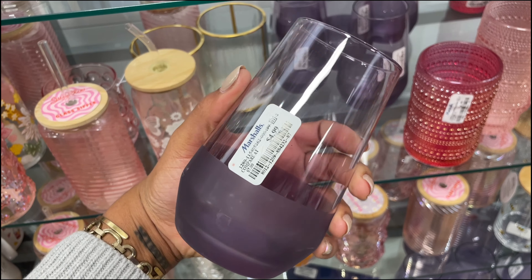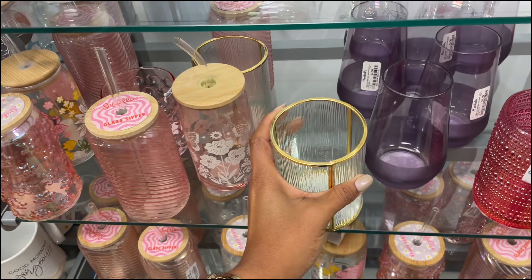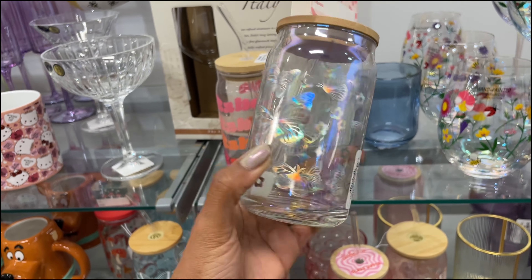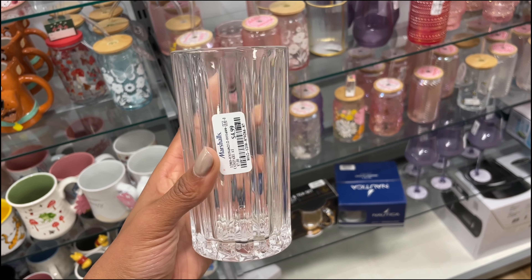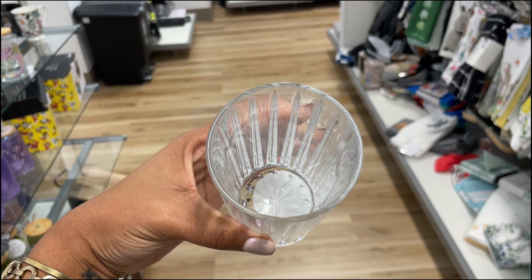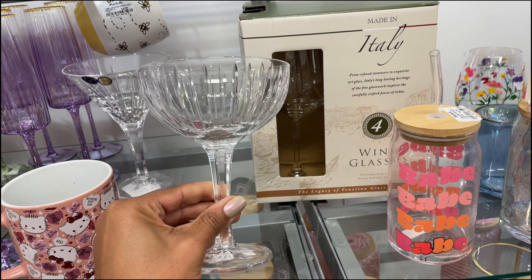Seven dollars for this wine glass — so pretty. Not only do they have many of them, they have a mug — a very weighty mug — slightly iridescent, $8. They also have the stemless wine glass for $6, so cute. And then they have the pitcher — the pitcher is beautiful, $17. Everything is glass and they're all gorgeous. These are really pretty and springy, iridescent as well. We've got this one that's kind of matte at the bottom in purple — $5.